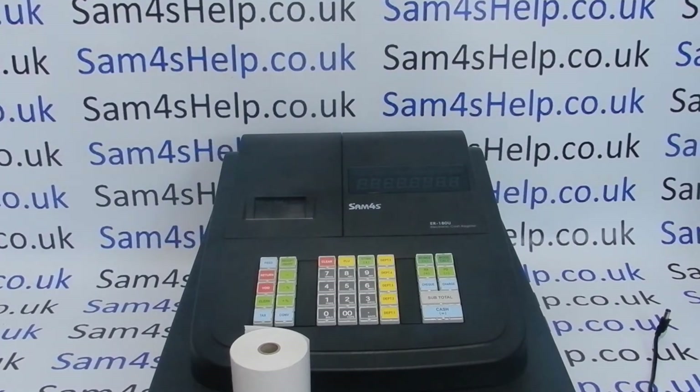Today's video from Sam4s — we're taking a look at the out-of-the-box setup of the ER180U register. This video presumes you've bought a new ER180U, you've never used it before, and you've not had the till pre-programmed, so it's out-of-the-box, previously unprogrammed.